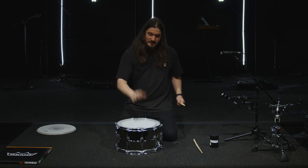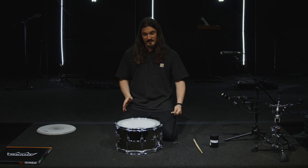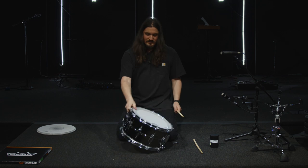So now that we've got our top head on, our bottom head nice and tight, our strainers on and nice and centered, our lug locks in where they go on the lugs locking it — it sounds like this.